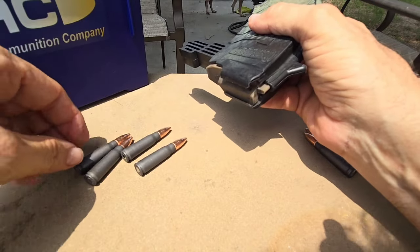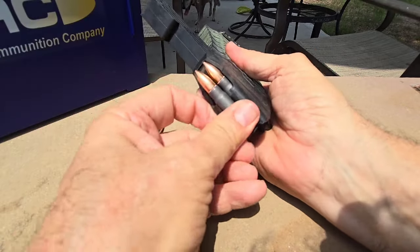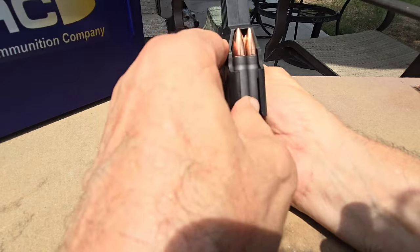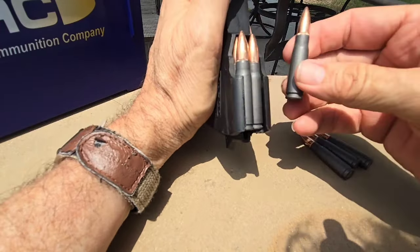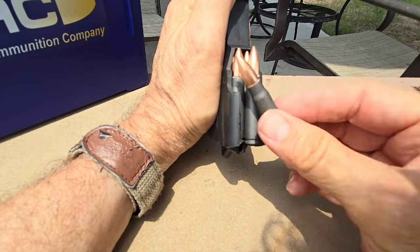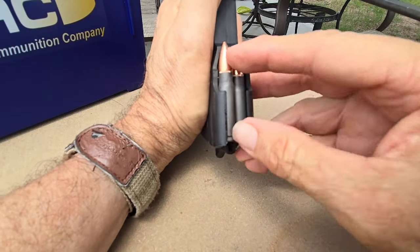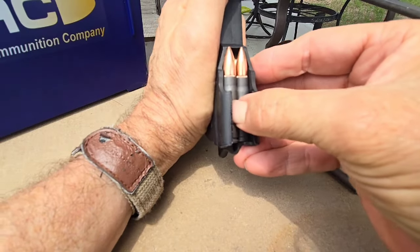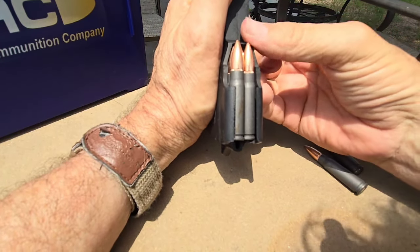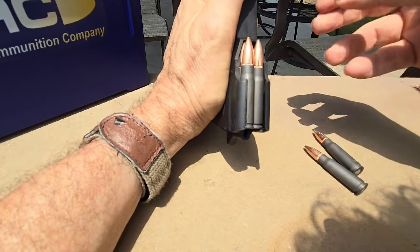These are the Palmetto State Armory AAC ammo that are in spec. You do this — not a problem. Not a problem at all. Well, let's add a couple of the out-of-spec ones to the equation. I want you to see this — keep your eye up here. Look — see how that will not go any further. I mean, I imagine if I forced it in there it would, but like I said in the video and in the comments, it's scraping the ends of the mags. That's as far down as it goes, and it's not going anywhere.